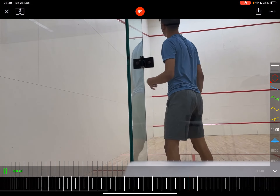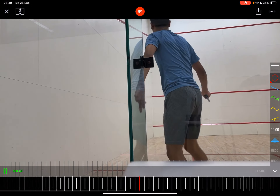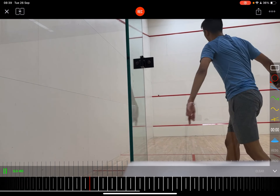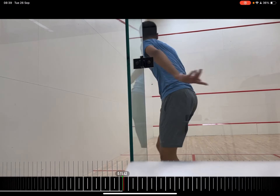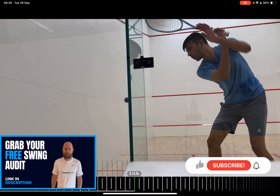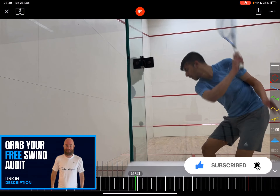Hey Ron, how's it going? Thank you for sending this video — really good angle and shot here that I can hopefully dissect a few things on your backhand. You hit the ball well, there's a lot of good mechanics in here, but a few key things I think we can neaten up. Anyone listening and watching, please do share and subscribe to the channel — it helps a lot. Grab the link in the description below for your free personalized swing audit.